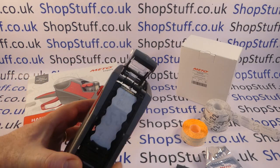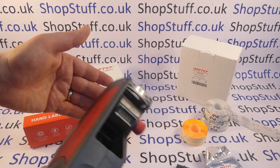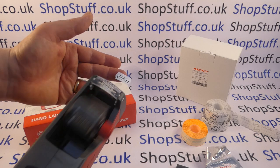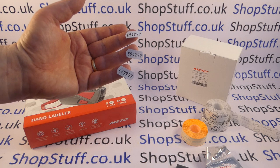Line it up so it's in the centre, close over, make sure it clicks into place, and then straight away you should get immaculate print as standard with all your Meadow pricing guns.